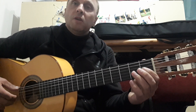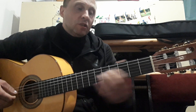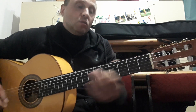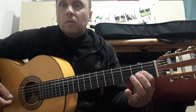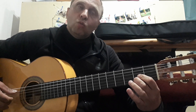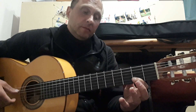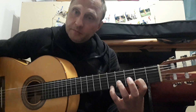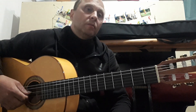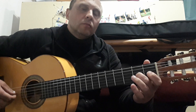Let's continue. We press the 3rd string on the 1st fret and play from the 6th string: 6th, 3rd, 2nd, 3rd, 1st, 3rd. Here again we have a half-duration pattern. Then we have two strings: 5th on 2nd fret, 2nd on 2nd fret, 1st on 2nd fret, and then 5th on 2nd fret, 1st on 2nd fret, 1st on 2nd and 3rd fret.